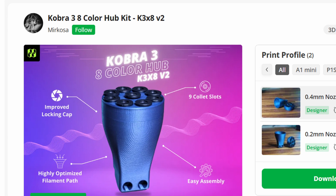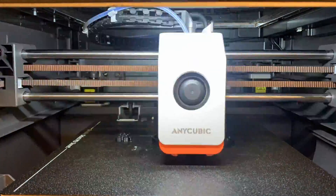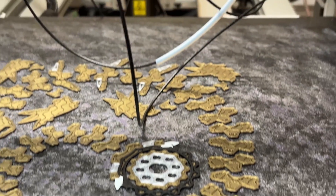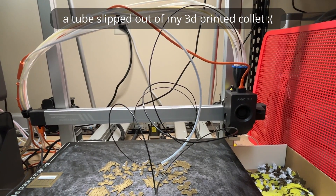I downloaded the Cobra 3 eight color hub kit from Miracosa on Maker World. You need eight colettes to grip the filament tubes for the top of the hub, and my advice is to buy them rather than try to print them — I tried, it didn't work. There's a link to the ones we bought in the description. Other than giving the inside of the hub a light sanding with 220 grit sandpaper to knock down those layer lines, this hub is ready to go. It's a simple matter to replace the stock hub with a new one, which takes about two screws. The real fun part is trying to organize the chaos of eight Bowden tubes and all the tool head wiring in a way that won't hinder the motion system or kink up the Bowden tubes. The hub kit included files for an eight tube organizer for the left side of the gantry and additional tube guides, which worked great.